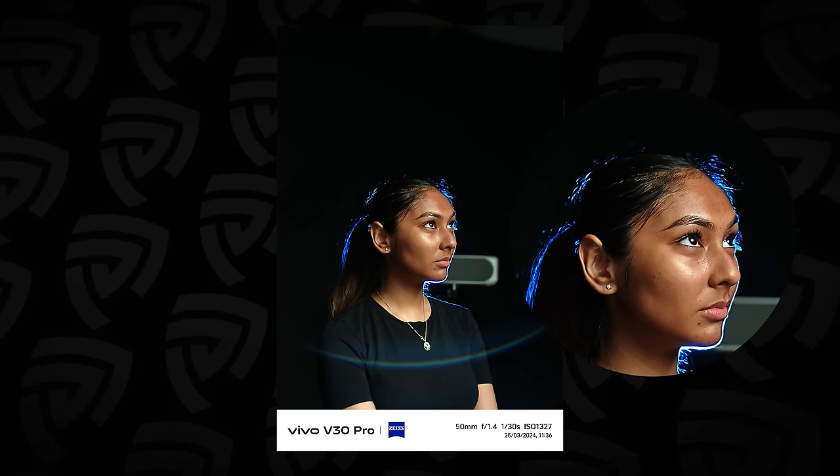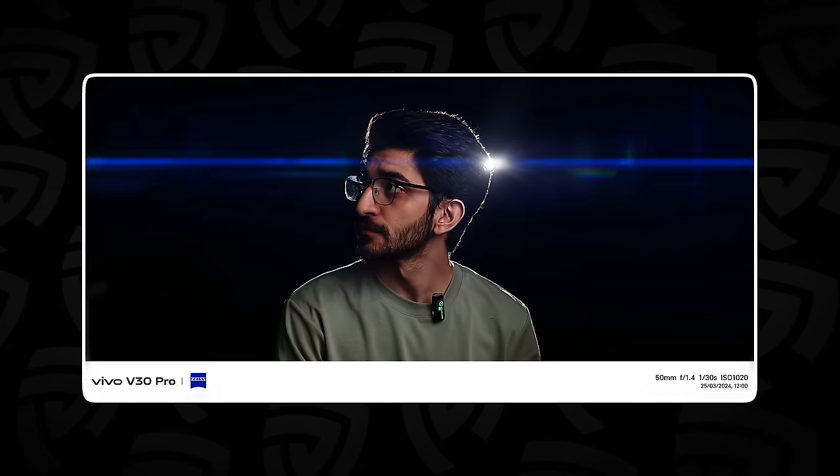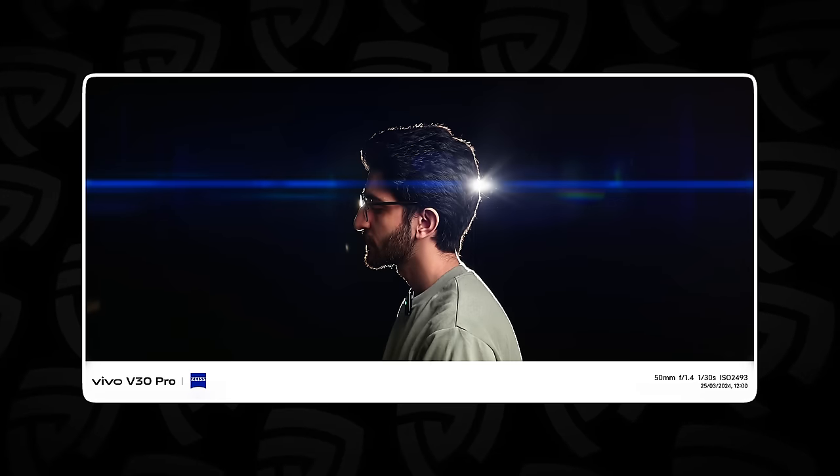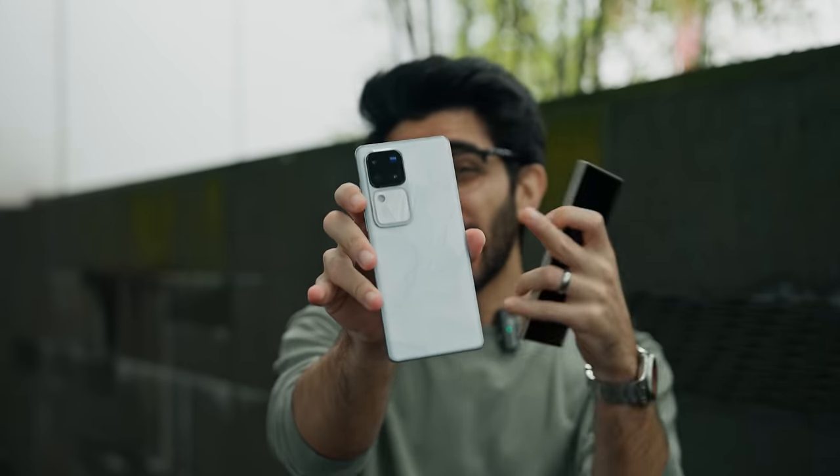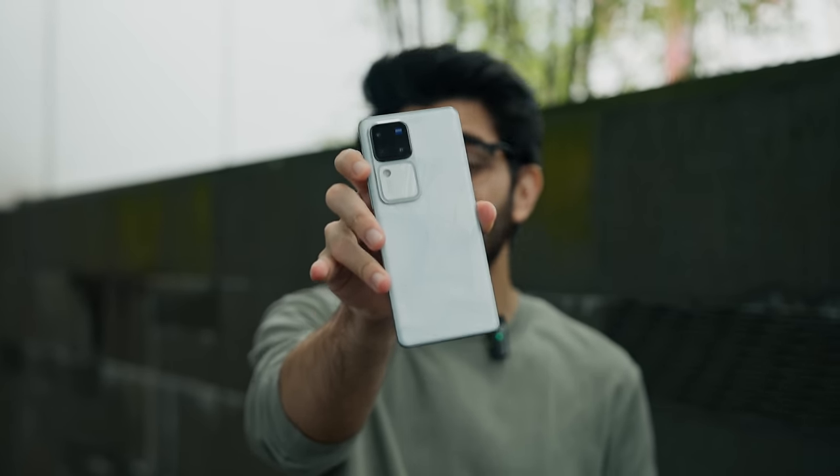Once again, in the same environment, I'm activating the Cinematic Portrait Style and the Cineflare — this takes shots to the next level. So there you have it: flagship versus mid-range, but the performance is a whole other story. If you want to take your portraits to the next level, I would highly recommend checking out the Vivo V30 Pro with its incredible portrait-taking capabilities.